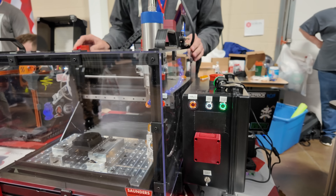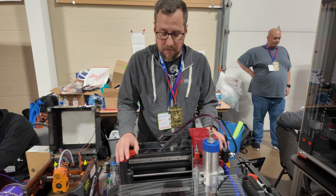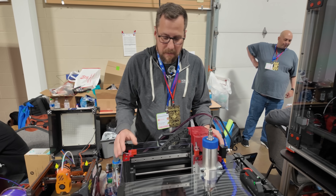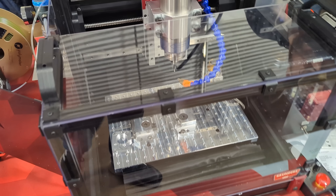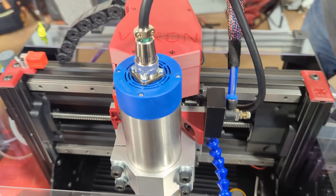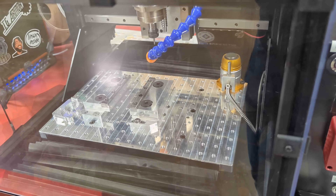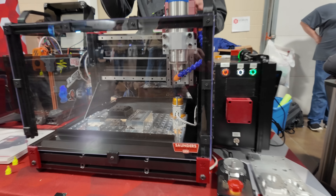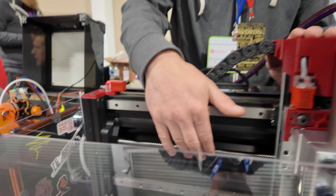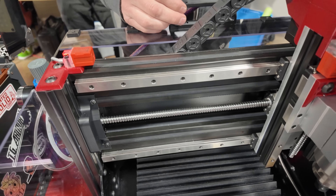It's a desktop CNC that follows much of the Voron ethos, where most of the parts are commercial off the shelf, designed to be as capable as we can within as compact a size as possible. This is a Cartesian motion system with separate X, Y, and Z axes — separate of course from the typical Voron Core XY. On every axis you've got dual MGN15 rails, 12 millimeter ball screws, and NEMA 23 motors, giving you lots of torque and rigidity.